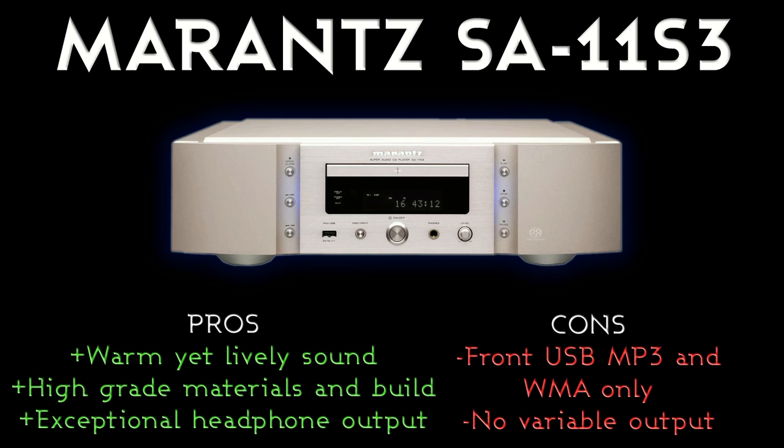Pros and cons on what this actually sounds like: it's got the trademark warm Marantz sound, but warm without lacking in detail — because it's got all those components, the high-quality transformer, and the high-quality build. When you put a CD in this, it brings out a level of fidelity you wouldn't normally expect to hear. You might go back through your CD collection and hear things you've never heard before. It brings out so much detail. It's a warm sound but not a dull sound — it's detailed, it's crisp, as well as being not clinical, which a lot of Japanese players can be.